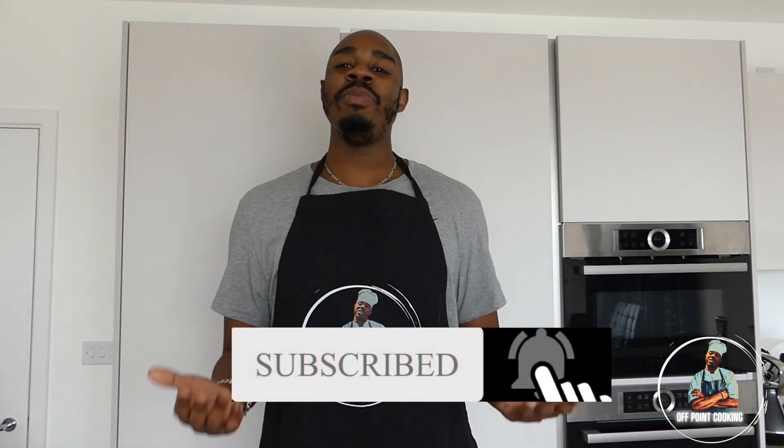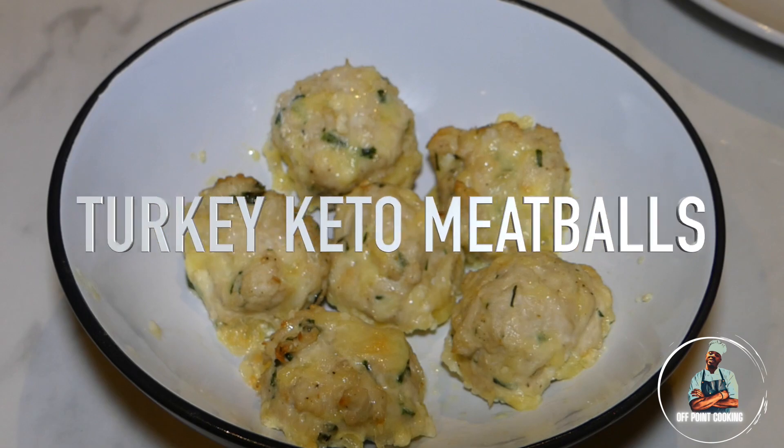Welcome to another episode of Off Point Cooking. I'm Marlon White and everybody that knows me knows that I'm on a ketogenic diet, so I'm always looking for new ways to make things up. Today we're going to be making turkey keto meatballs with cheddar cheese using the following ingredients.